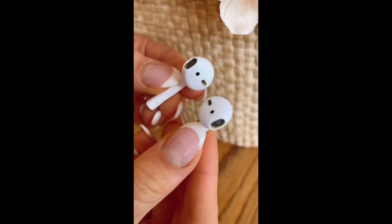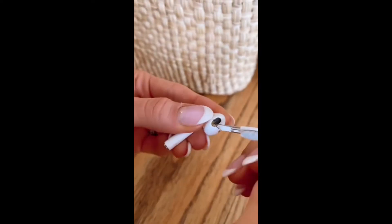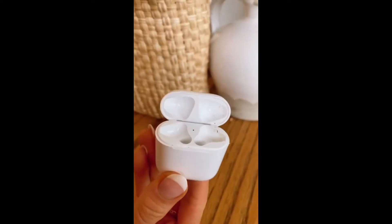Amazon Genius Gadgets. If you need to clean your headphones, grab this 3-in-1 earphone cleaning kit that has a metal pen tip, flocking sponge, and high-density brush to deep clean both your earphones and charging case.